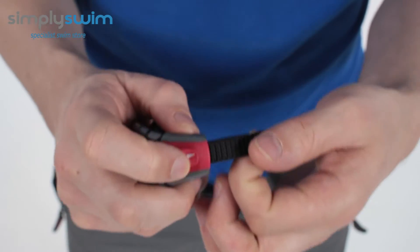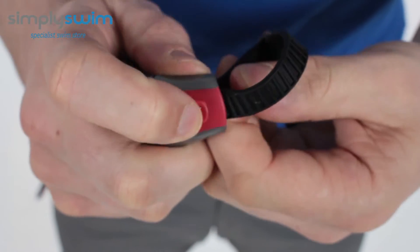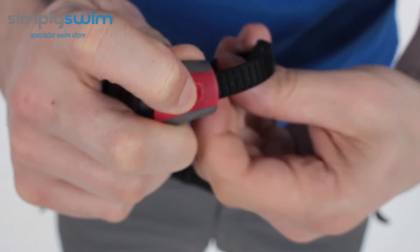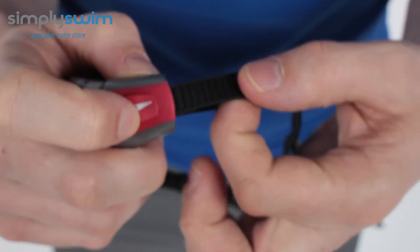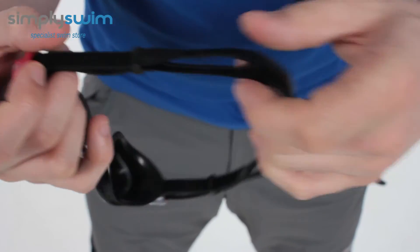The strap system uses a traditional lock system within the goggle itself — really simple and easy to use. All you have to do is press down on the side, and the straps are linked in by a small piece of plastic.